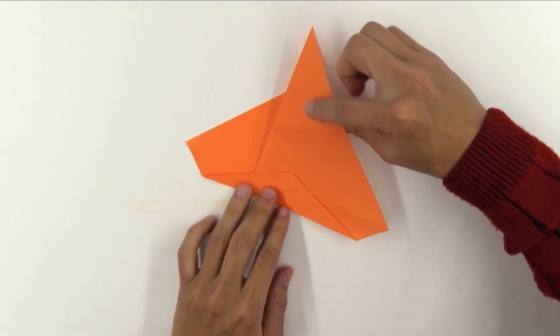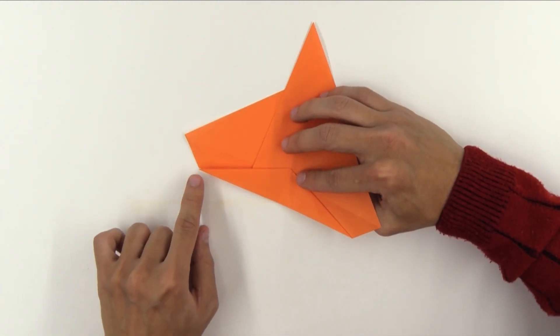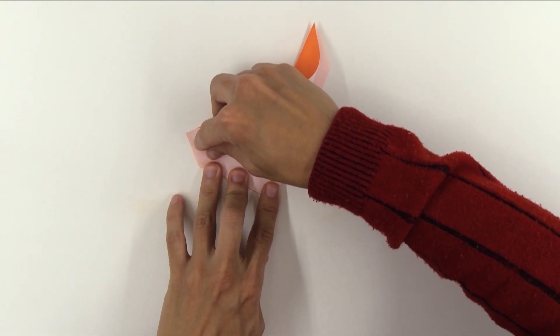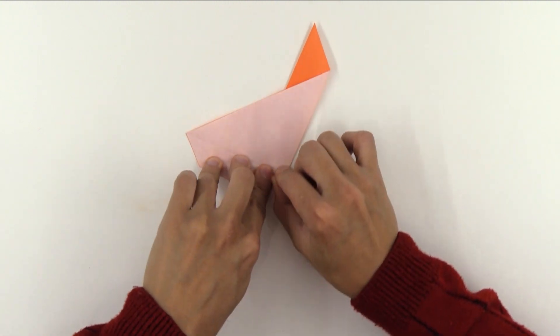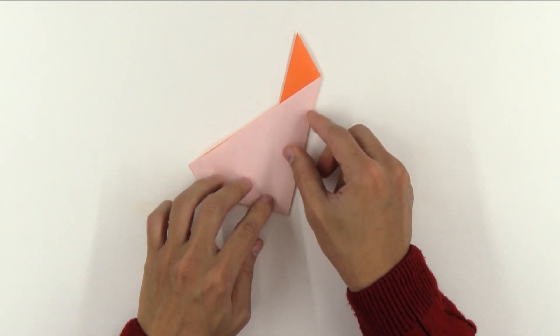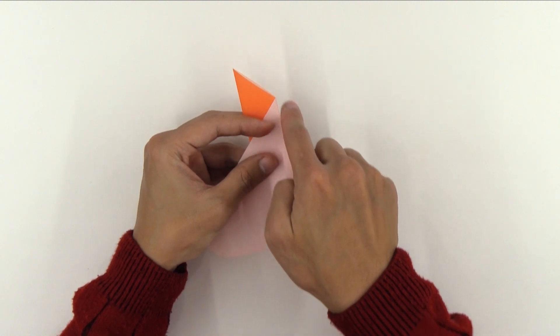Now, turn the model over. And do the same thing, making this point go up to this point here. And try to make these two layers get aligned.